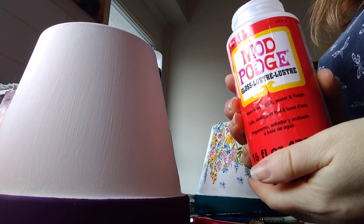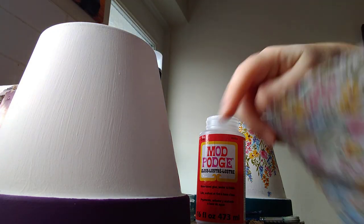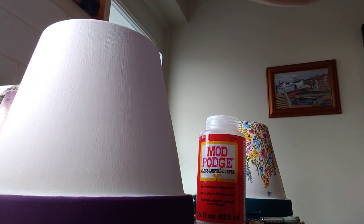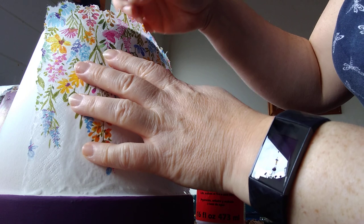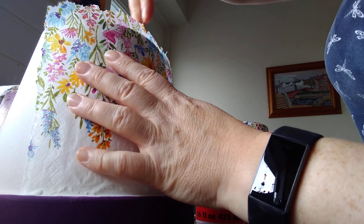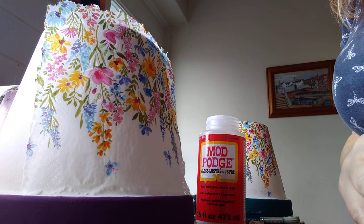I use Mod Podge, but I dare say you could use any PVA glue — I've only ever used this so I can't comment on others. Take a piece of your napkin and figure out which side of the pot you want to be the front, because the first piece that goes on tends to be the best. Just offer it up, check it's long enough. We don't use a whole napkin in one go because the pot's curved — your napkin won't fit around that curved surface, so it's easier to do it in small pieces.